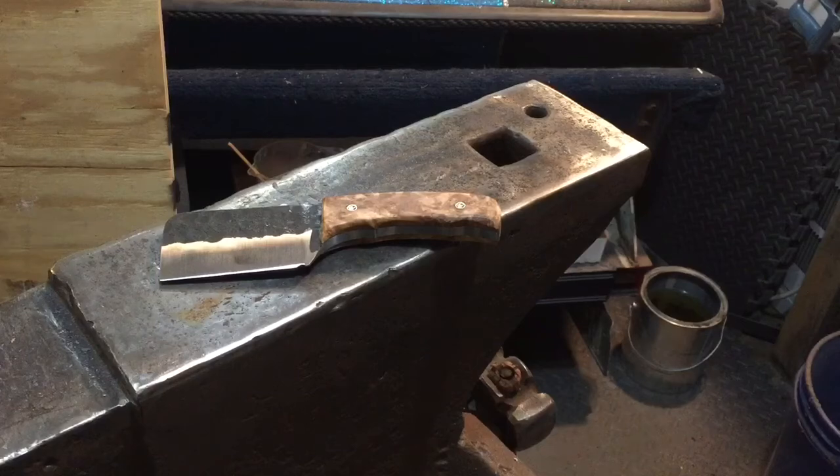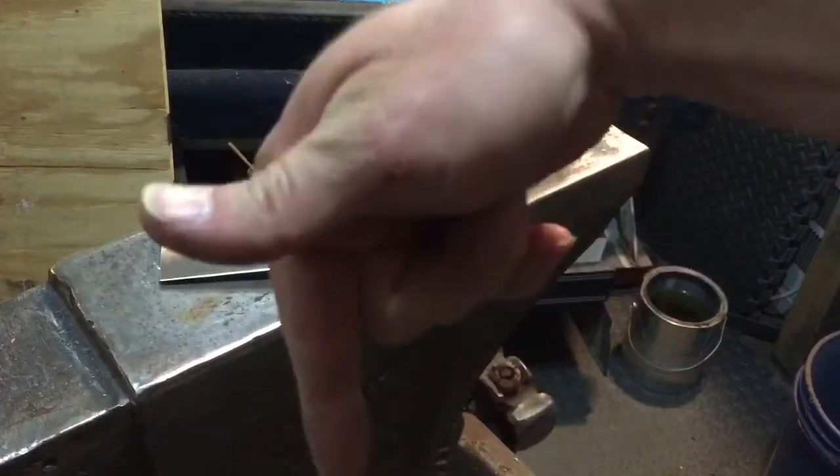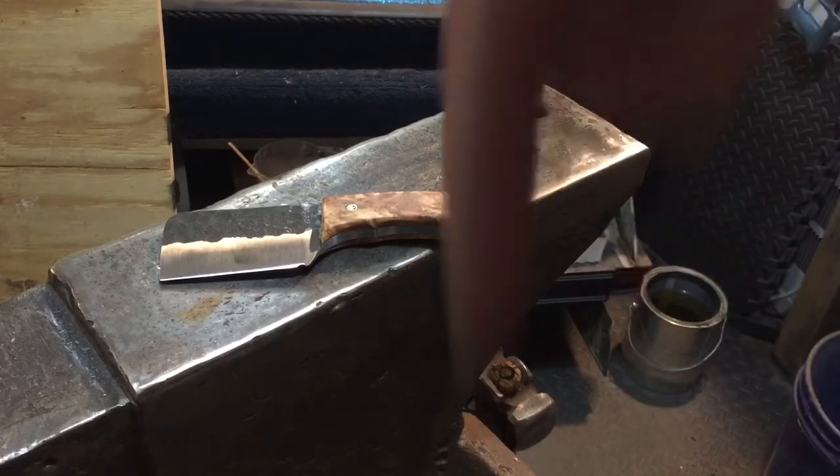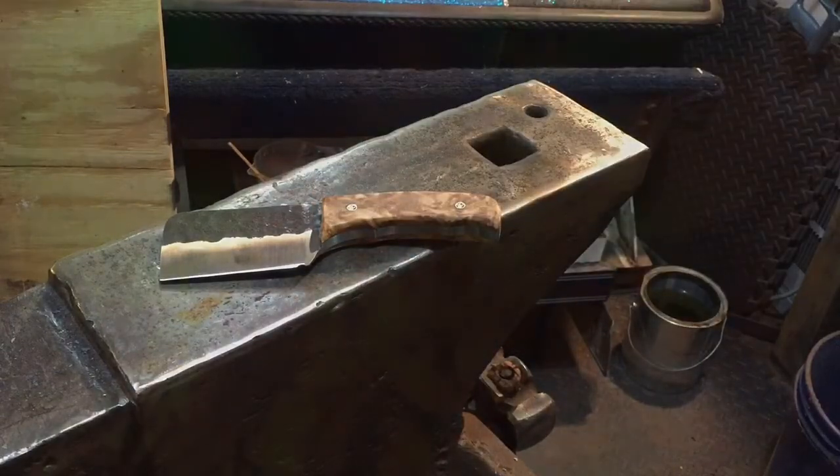That's it — Down South Survival, we'll catch you on the next one. Leave a comment and let me know what you think. For the next knife, I was thinking a karambit since I've seen it on Forged in Fire and a couple people asked, but I actually think I'm going to do a kiridashi — a utility knife — and I might keep that one for myself for work. Let me know what you think in the comments!